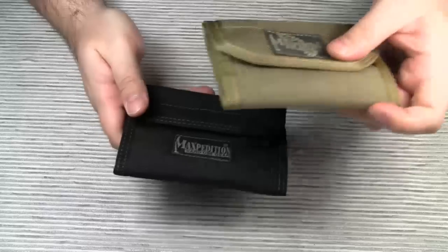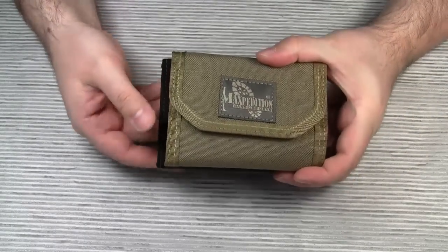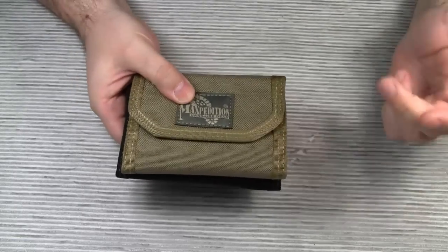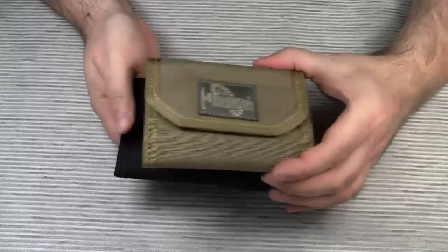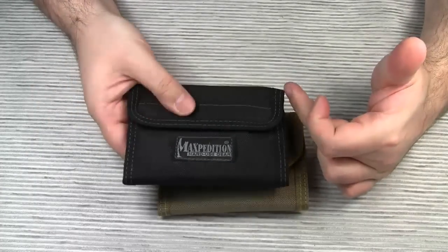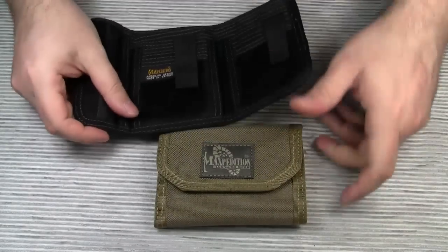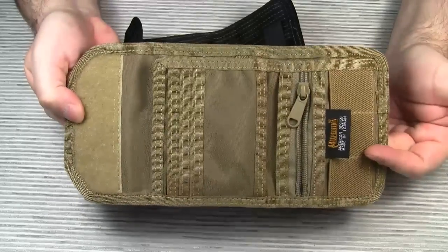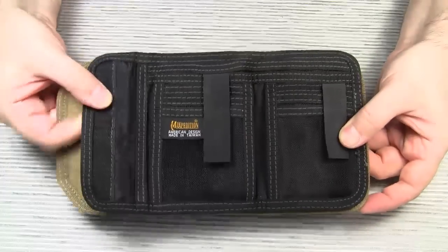As for the dimensions, there are some minor differences. The CMC wallet is just half an inch shorter on this side. To give you the exact measurements, the CMC wallet is 3.5 inches by 5 inches, and the Spartan is 3.5 inches by 5.5 inches. As for the open size, the CMC wallet is 10 inches wide, and the Spartan is 1 inch shorter at 9 inches wide.